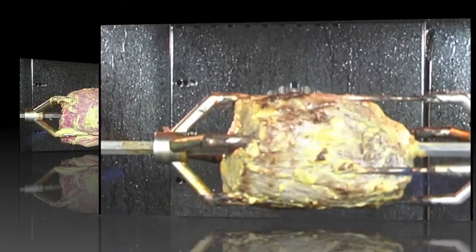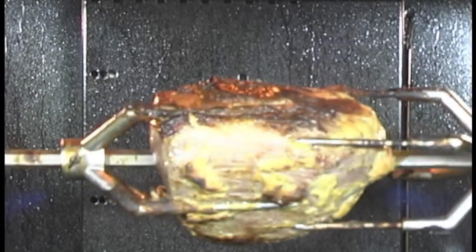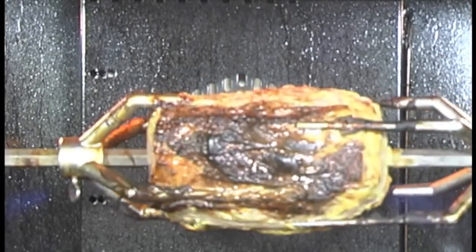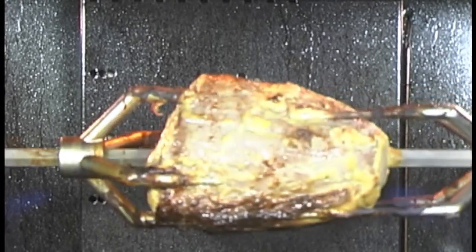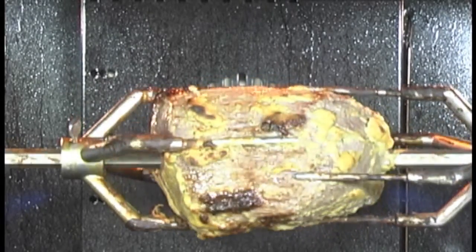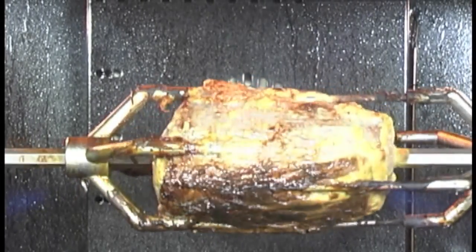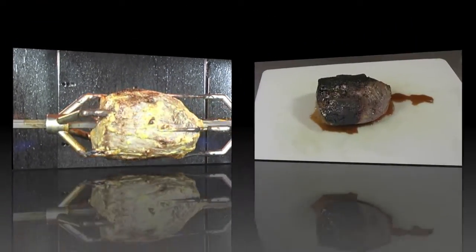Okay, here we are at 15 minutes. We're going to see that all that mustard is either soaking in or it's forming a crust on the outside of the beef. That's going to taste really good. Once that sucks in and that meat goes all the way around and we get a nice temperature inside, we're going to take it out and show you. It's just a wonderful way to cook a roast instead of your conventional way.